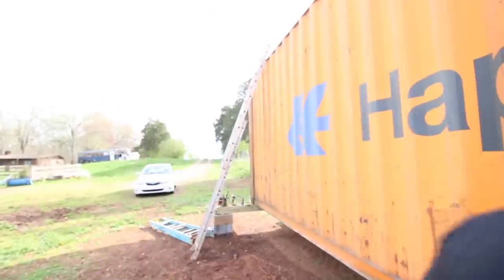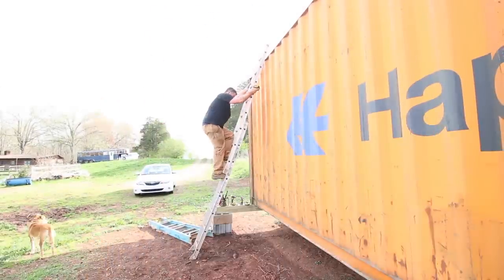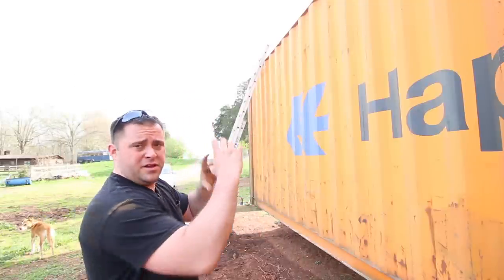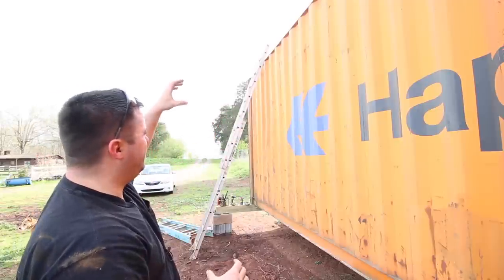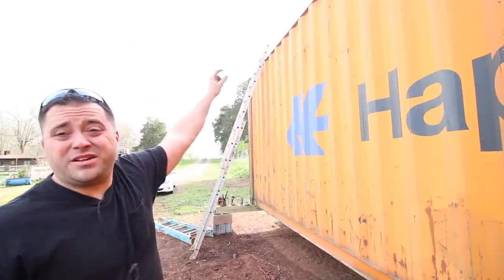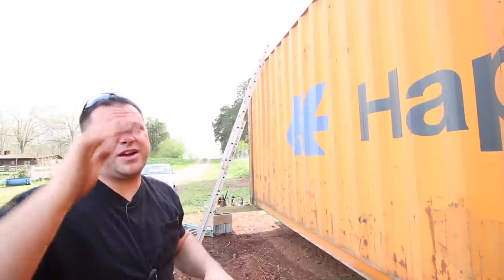I want to get that measurement I mentioned. The beams down here are a half inch above the post on the corner, and it's an inch and a half below on the top. So if you were to stack one container on top of this, there would theoretically be a two-inch gap between the beams, which helps accommodate that curvature of the roof.